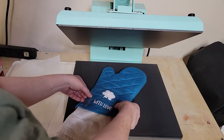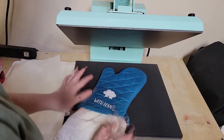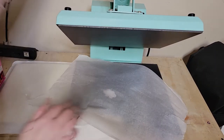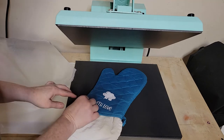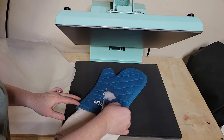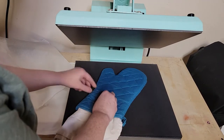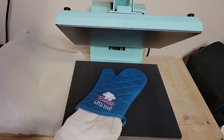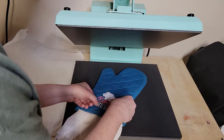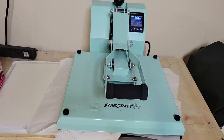Go ahead and place your HTV design and cover it with a piece of parchment paper. For Siser Easy Weed using a heat press, press at 305 degrees Fahrenheit for 10 to 15 seconds. Since we're using three colors, place the first color and press for a couple of seconds, remove the carrier sheet, place the second color and press for a couple of seconds, then place the third color, press for a couple of seconds, remove the carrier sheet, and finally press the entire design for about 10 seconds at the very end.